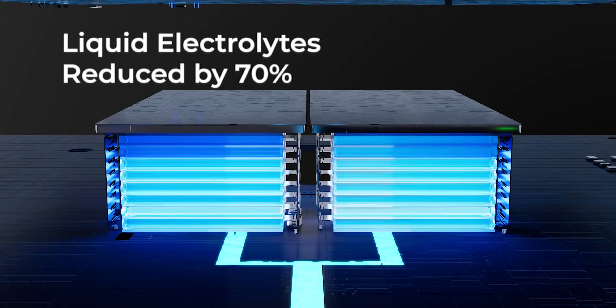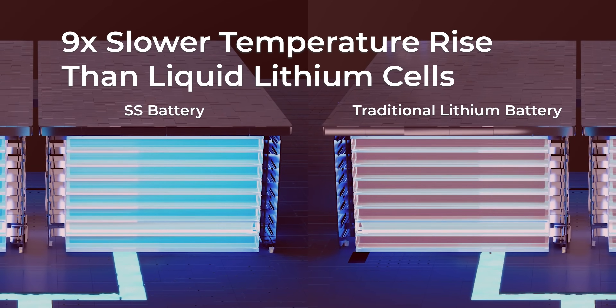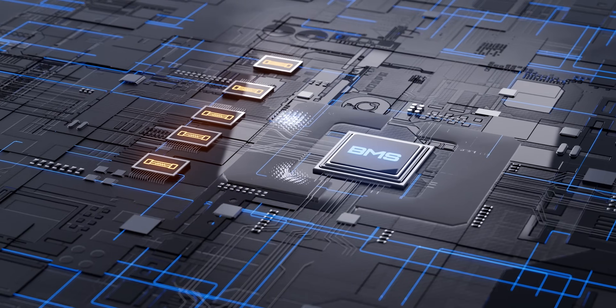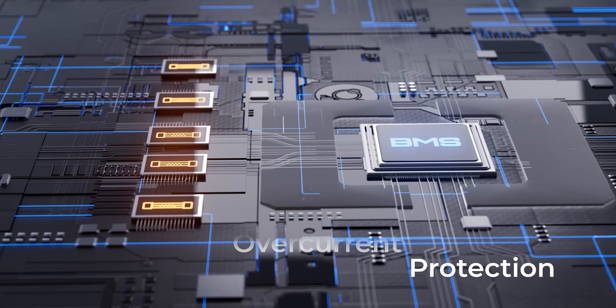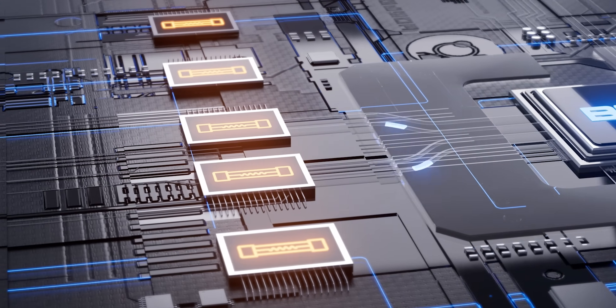Packed with next-level safety features, including EV-grade semi-solid-state cells, 60-plus BMS protection and more, to ensure your power and electronics are safe and secure.